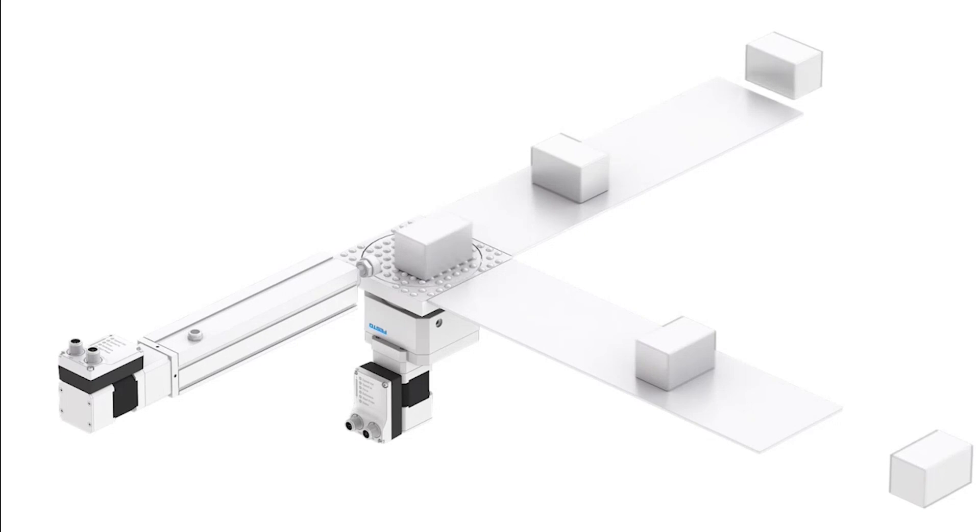We'll talk about this in a further presentation when we actually do some of the interfacing to PLCs. Once again, this is Bill Hintz from E&M.